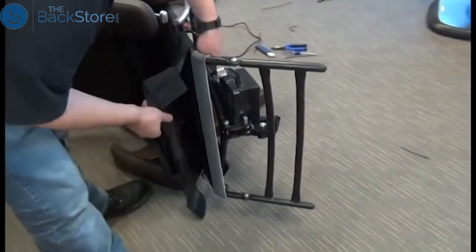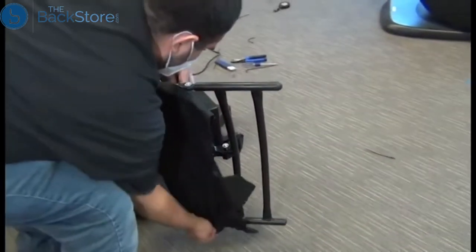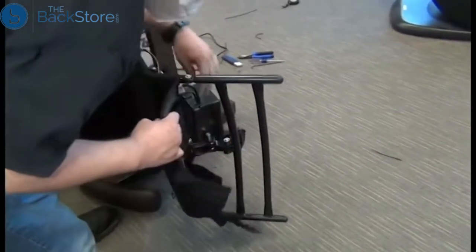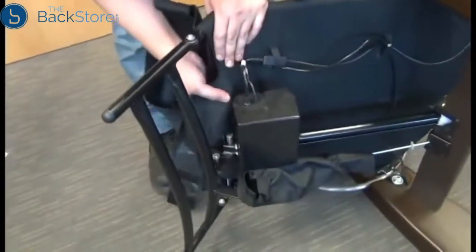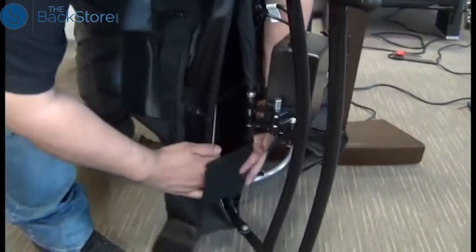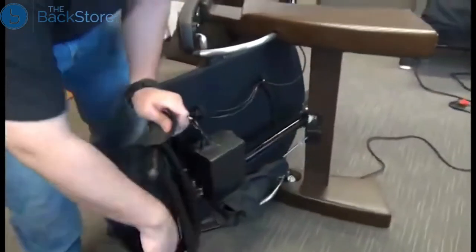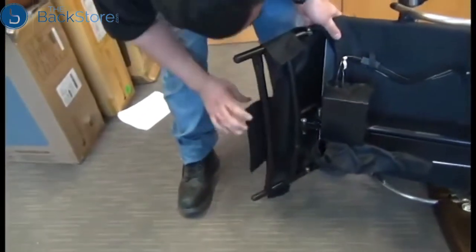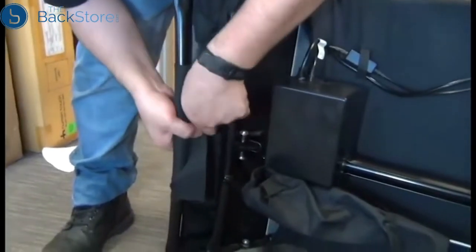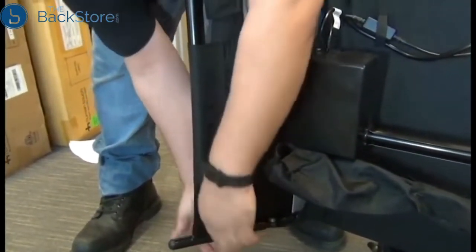Now we're ready to start securing the canvas to the footrest frame by sliding it down along the footrest frame as far as it will go. Then wrap those two inside flaps containing hook and loop fasteners around the top of the footrest frame. It's important when securing all of these flaps to pull them as tight as you can, and on the inside flaps make sure that you don't catch that flexible support strap — that needs to remain free and clear. Then secure the three outer flaps, pulling the canvas as tight as you can, and press firmly on the hook and loop fasteners so that they're secure.